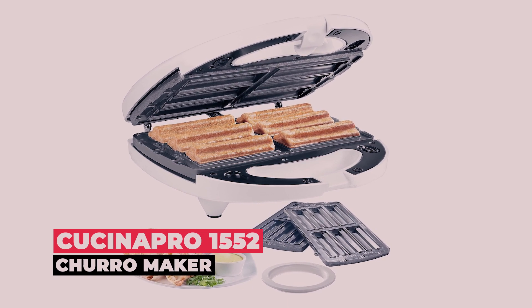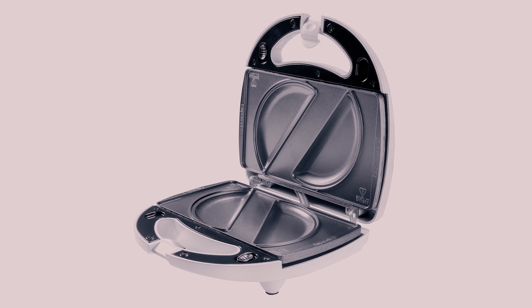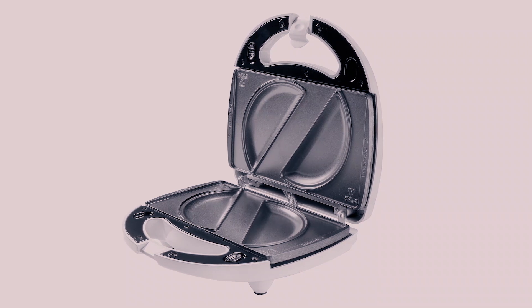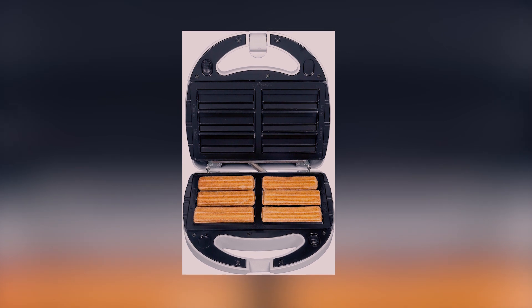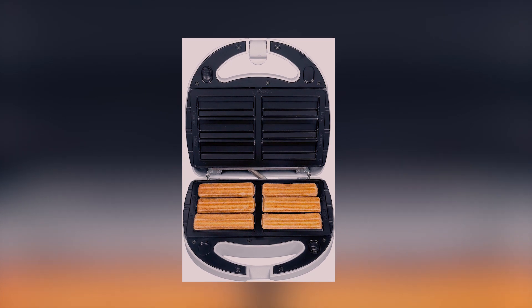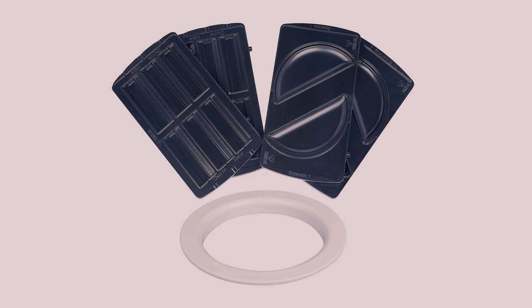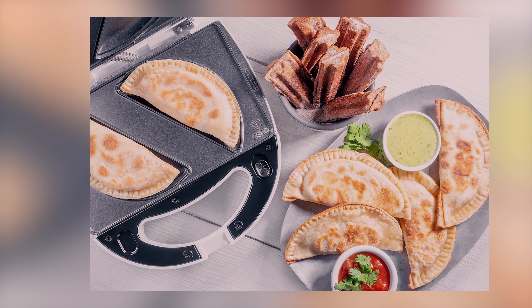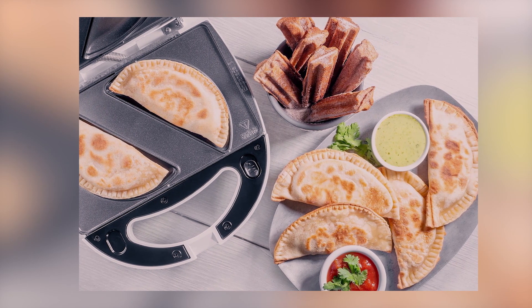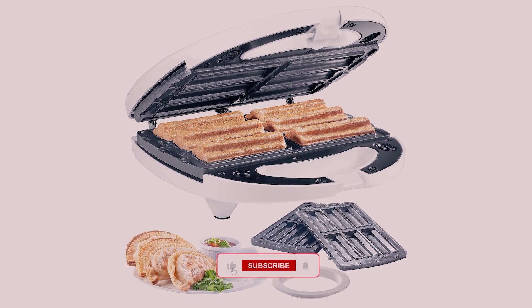Go ahead and wow your family and friends with the unique and convenient Cusina Pro 1552 Churro Maker. With a simple change of plates, you can easily bake 6 delicious churros or 2 large empanadas in just minutes. The empanada maker comes with a dough cutting circle for easy measuring so you get the perfect amount every time. This compact machine with built-in safety features is easy to store and is great for parties, special occasions, and everyday fun.